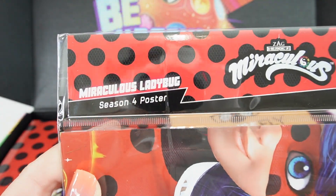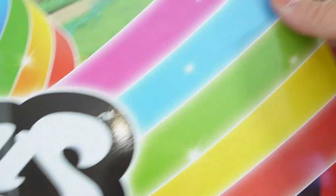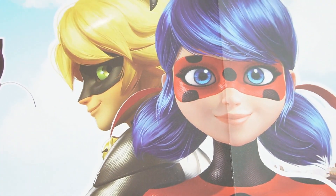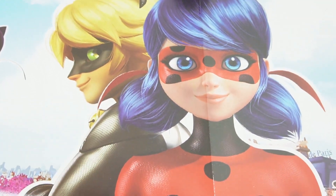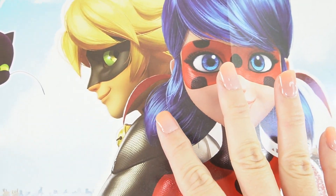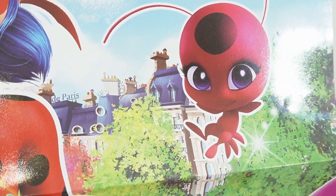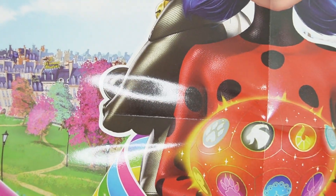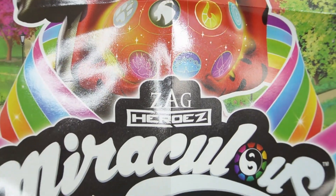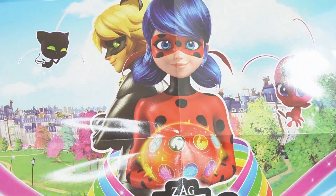We got a season four poster. I wish it wasn't folded — they folded it right in the middle of Ladybug's face. So here is the poster: we have Ladybug, there's Cat Noir, there is Plague over here, and there is Tiki. They're somewhere up high overlooking Paris, and here is a ball with all the little Miraculous symbols. Overall, it looks great — I like this poster.